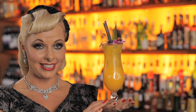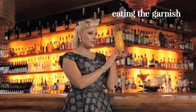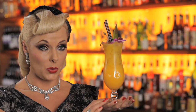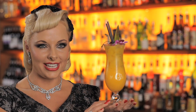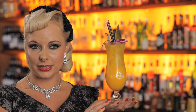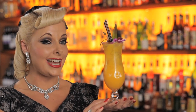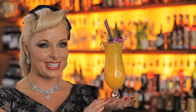Cocktails are often embellished with pretty garnishes, but is it okay to devour a decoration? Why yes it is. Garnishes are there to be enjoyed — they're there to enhance the flavour or presentation of a drink. Would a martini be the same without an olive, or a Mai Tai the same without a pineapple wedge? You can eat the garnish, just do it with sophistication and style.